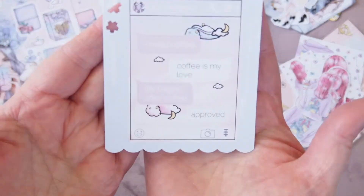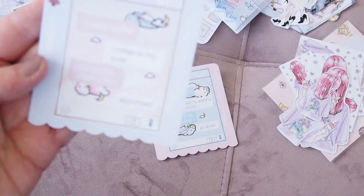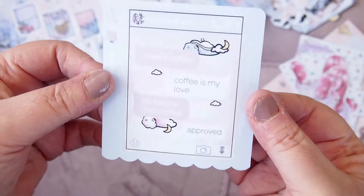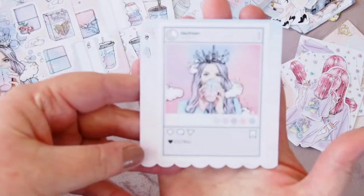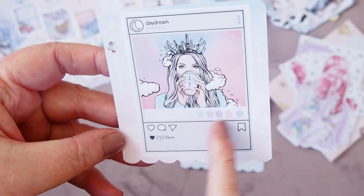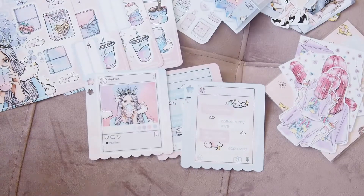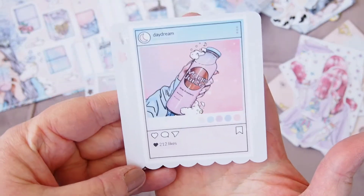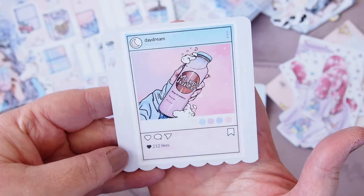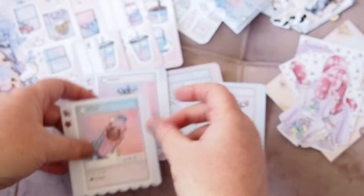This one speaks to me: 'I need coffee,' 'coffee is my love,' 'life begins after coffee,' 'approved' — and I actually have my coffee right here! Beautiful colors. Then another one with that same girl and a beautiful color palette — there's a little Instagram post. And another one with the magic juice in silver strawberry — just so unique. I don't see this kind of stuff anywhere else, I just think it's beautiful.